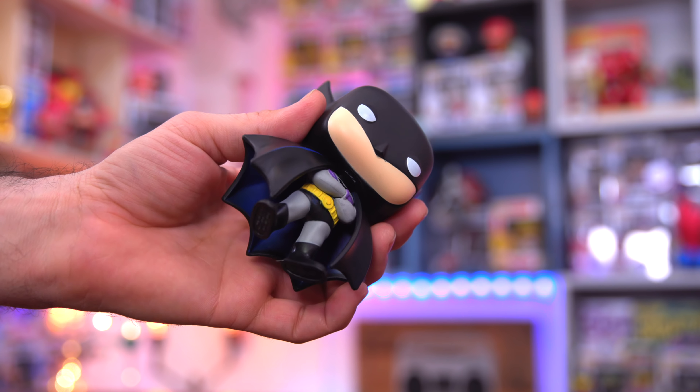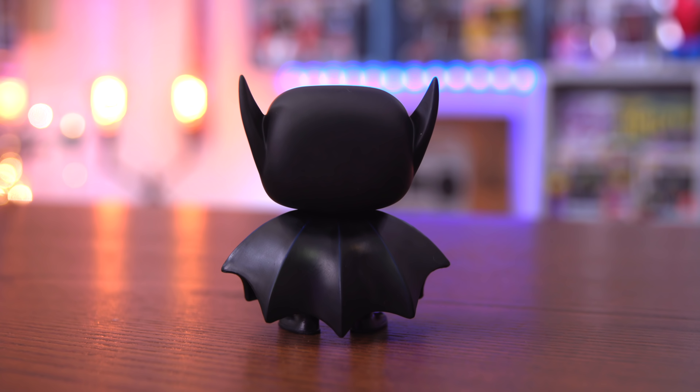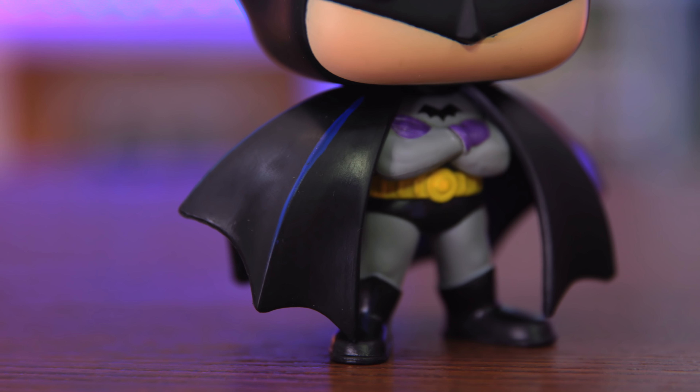I love how his eyes are just a little closed, giving him this mean look on his face. There are blue accents on parts of the cape — you can see them where the cape folds, where the creases are — just slight blue accents to give it a little color pop. If you want to order this guy I'll leave a link below. This is one of the cooler Batman pops, especially with the black box — I love how they've been doing these black boxes.